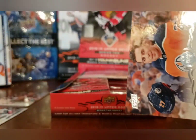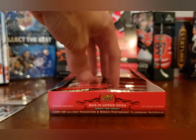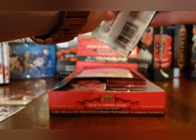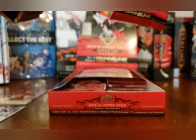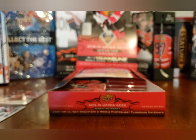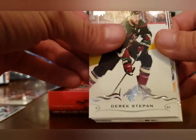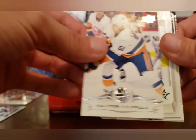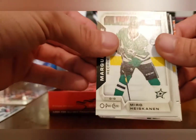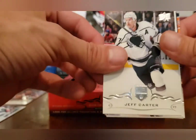Tan Ward and Milan Lucic. Back in action — sorry about that, had to go give my other daughter her soother because apparently neither one of my daughters wants to let me do a proper card video today. But that's part of being a dad — that's what I signed up for. Bobby Ryan, Derek Stepan, Valtteri Filppula, Miro Heiskinen — no blank back.